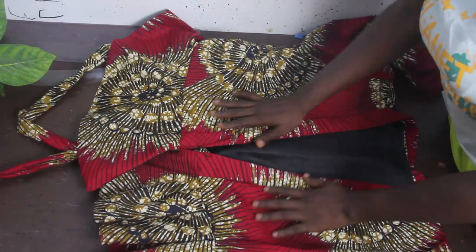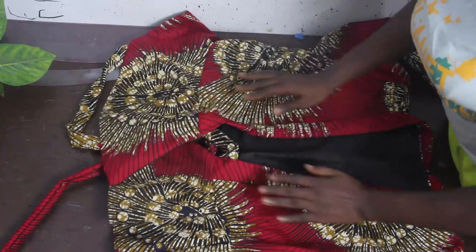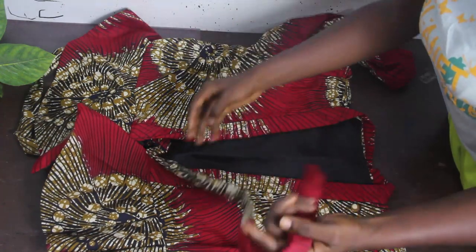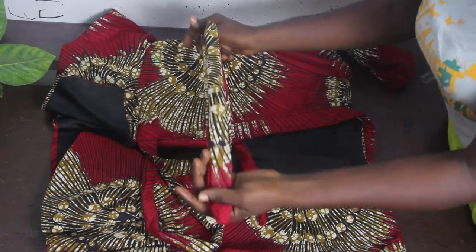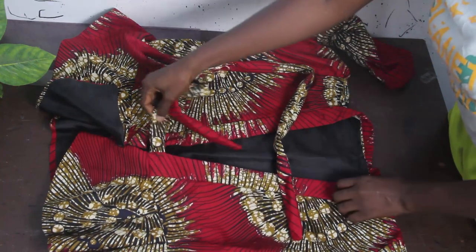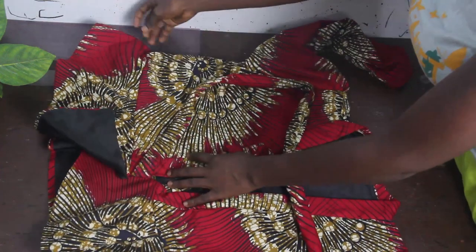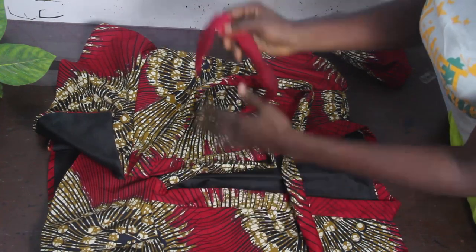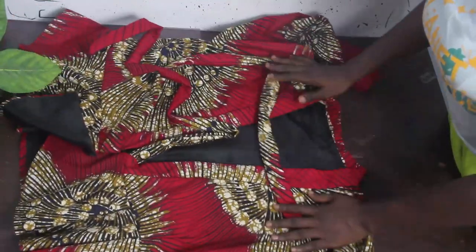We've gone ahead and fixed our cape — you can see what it looks like. Once done, attach your flare to the lower side of your dress. The next thing is to cut out your belt — the length and wideness of your belt depend on how long and wide you want it to be. Attach the belt to this part, and on this side create a small opening where the belt is going to pass through.